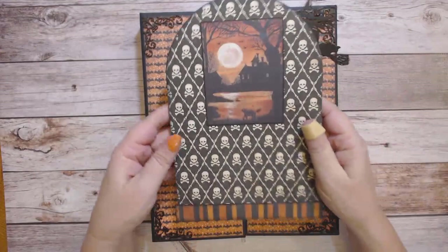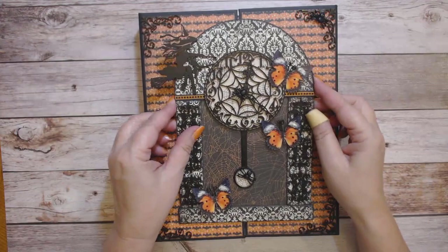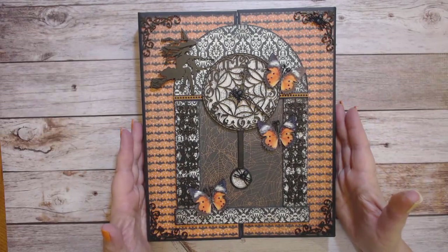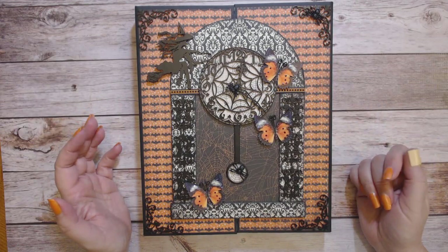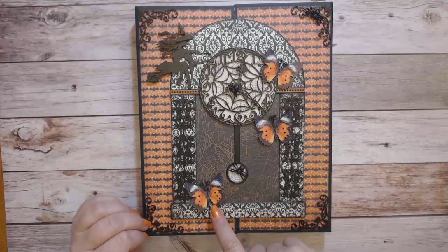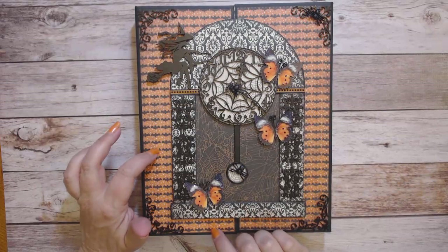Here's the back — I've just got a little strip of design paper here, and it's all held together with magnets. I do have a tutorial on how to create this entire folio, and I have a tutorial on how to make the clock. You don't have to have any special equipment — I show you how to make it by hand. I've used these butterflies throughout the folio — these are the Hello Autumn and I just love the bright orange, which matches perfectly with the paper.